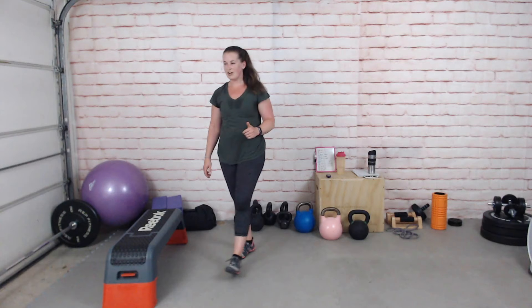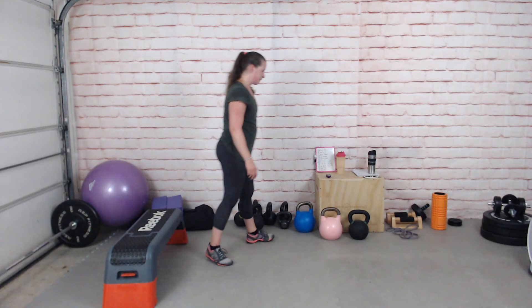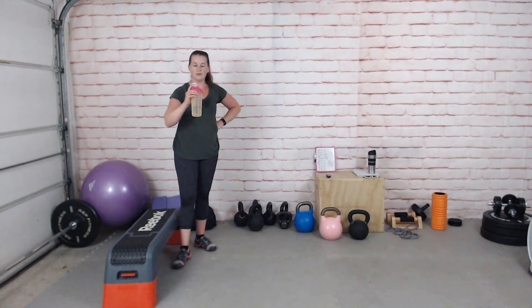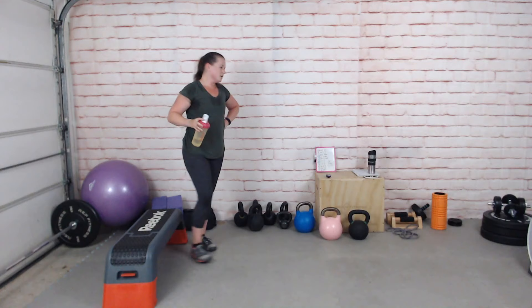We're done with the workout! Next up is our cool down. Grab a quick drink and we'll start a quick stretch just to relax a little, get our breath back, and reset for the day ahead — hopefully a day of rest.